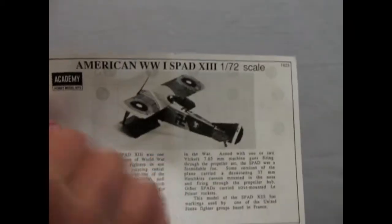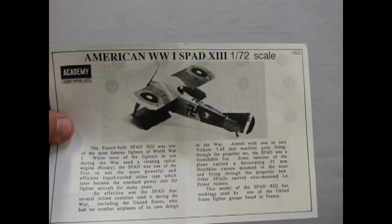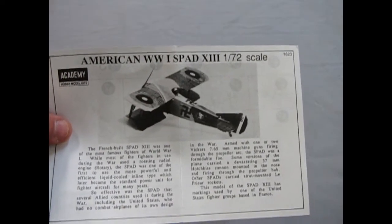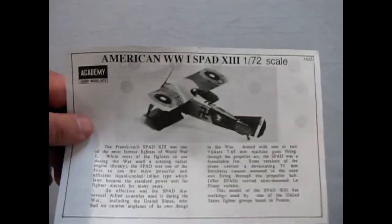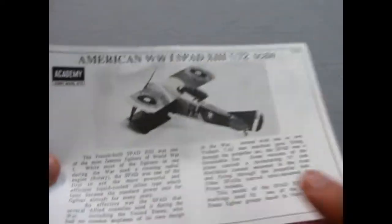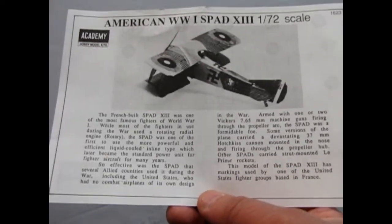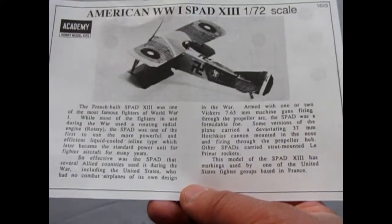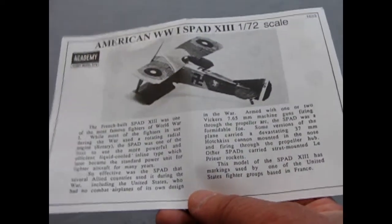These are our instruction sheets. Now you'll notice this symbol — in World War One this is going backwards to the not-so-famous World War Two symbol. But in World War One that symbol was a symbol for good luck, whereas in World War Two it was twisted around to be a bad symbol. There it gives you English right away: 'The French-built SPAD 13 was one of the most famous fighters of World War One.'